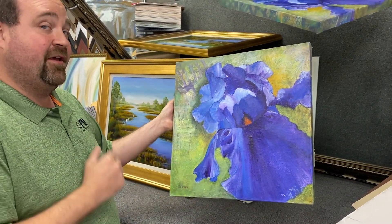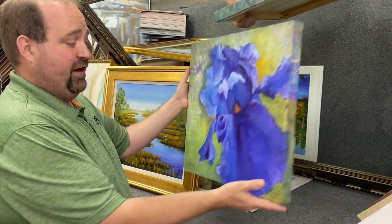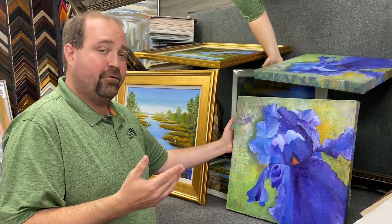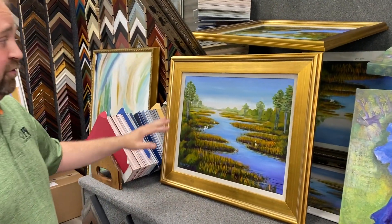If you get some original art — this one is by Ingrid Carson, by the way — a lot of them are finished on the sides, so you can actually just hang this on the wall just as it is. That gives you a little bit more of a modern, contemporary kind of look.